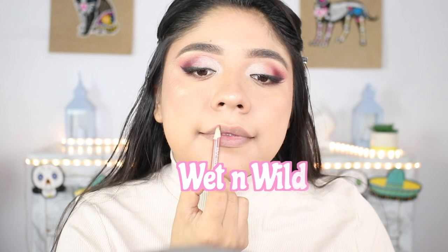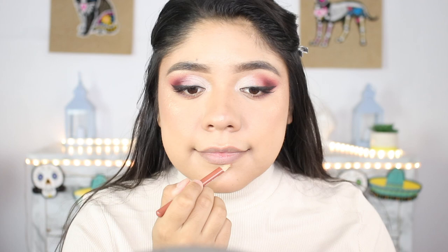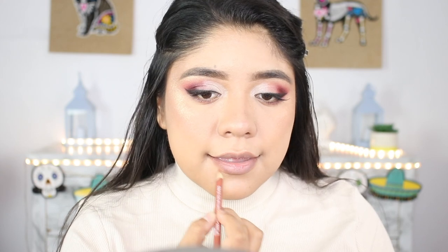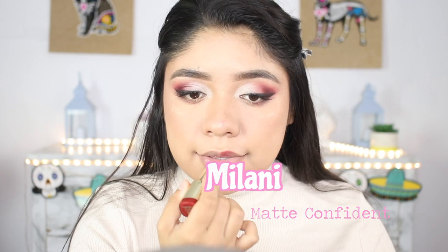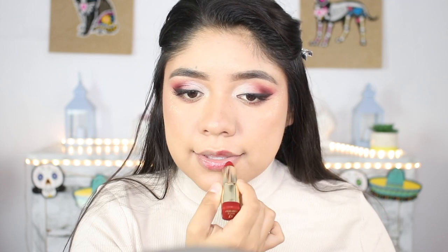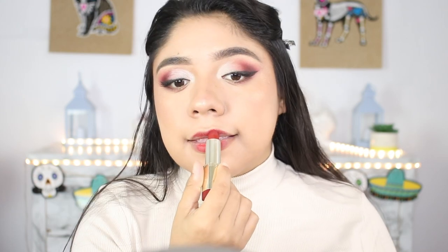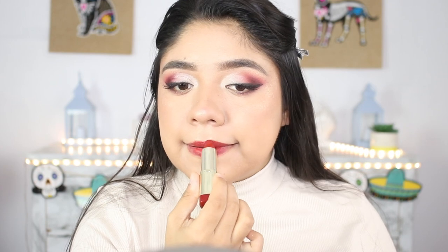For my lips, I'm going to be using this Wet and Wild lip product. For lipstick, I'm going to be using the Milani matte lipstick. When I put it on I felt it was a little too red, so I decided to add a little bit of a black lip liner that I had just to make it a little bit darker.